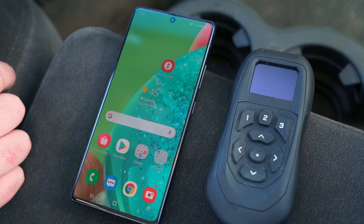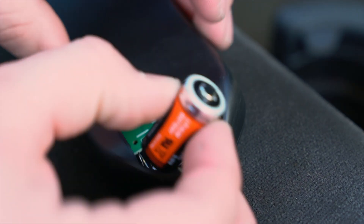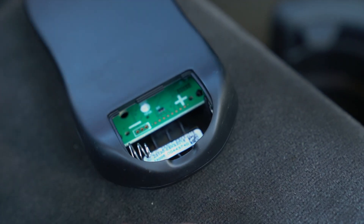If you encounter an error, force close the Wireless Air mobile device app. Remove the batteries from the controller for about 10 seconds, and reinstall the batteries.